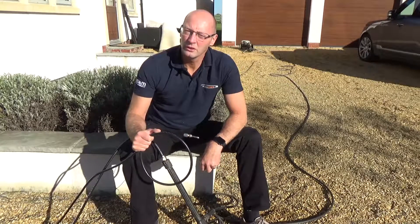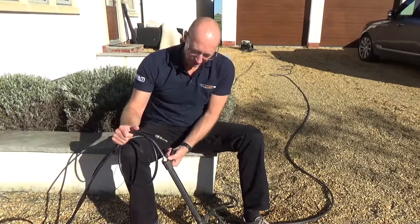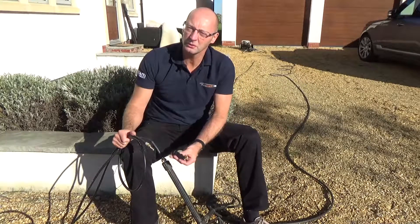Hi, so I'm going to show you one of our new drain cleaning hoses in action. This particular one, you'll notice the connection onto the trigger gun has an M22 screw thread. There's quite a selection of different couplings that we do.